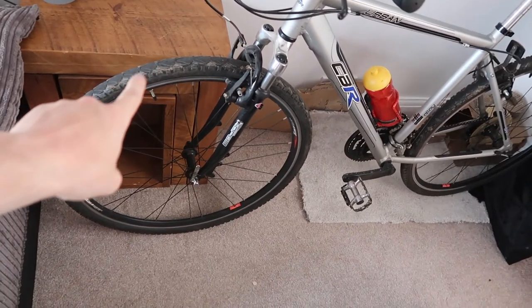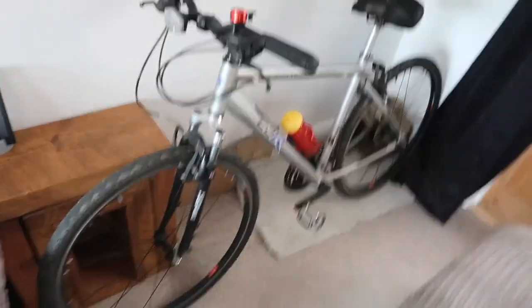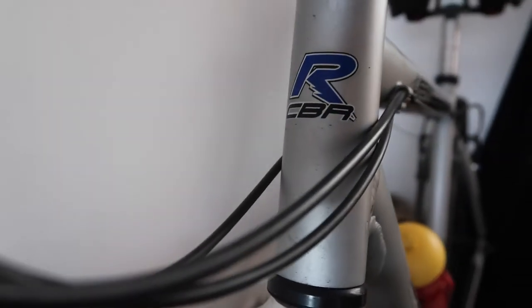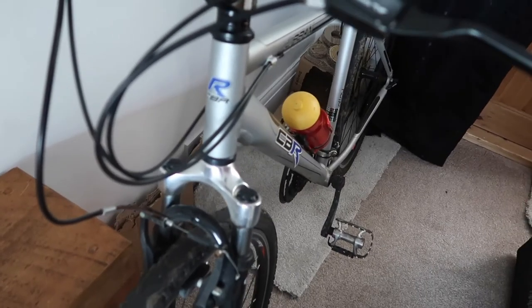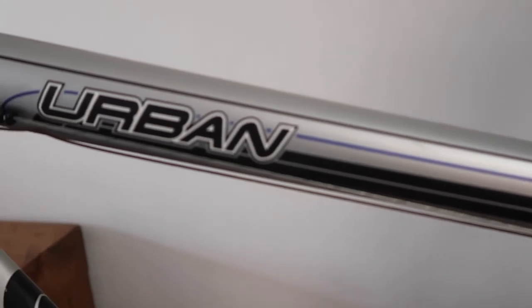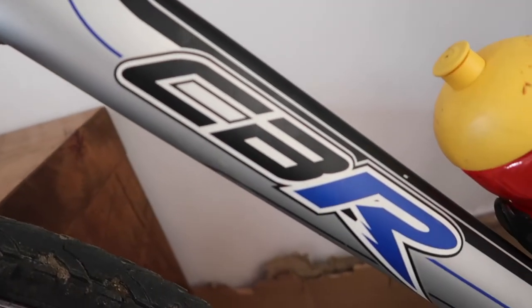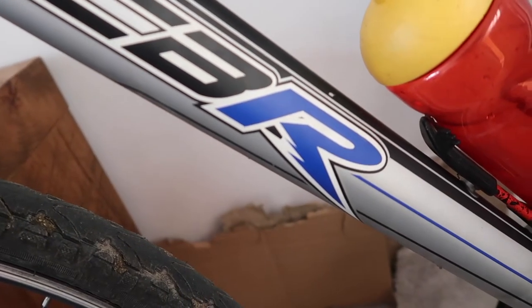These are 28-inch wheels; my old ones were 26-inch, so the difference is immense. I don't actually know what make it is — someone says it's a Rally, but I've Googled it and can't find the emblem. If you know what brand it is, let me know in the comments below.